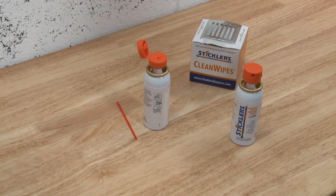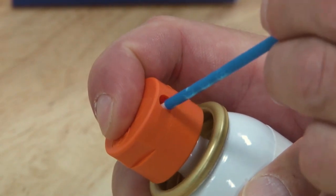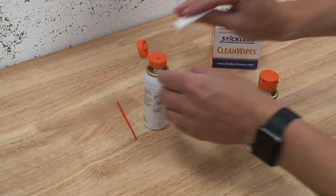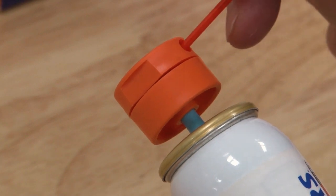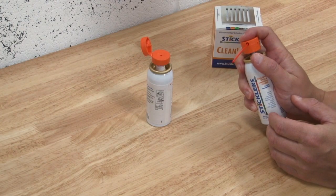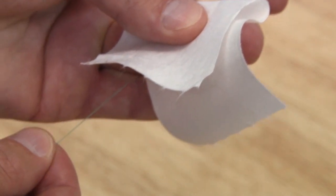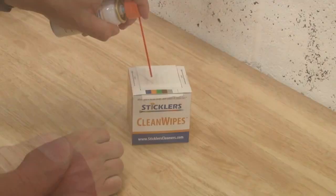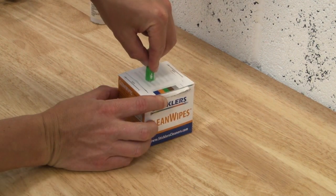The fluid can be dispensed in three ways: use the side port to wet cleaning sticks, open the lid to wet cleaning wipes, and attach the straw to flush out any stubborn contamination around the connection. The product can be used to clean bare fibers in preparation for fusion splicing, as well as wet to dry cleaning of heavily contaminated connectors.